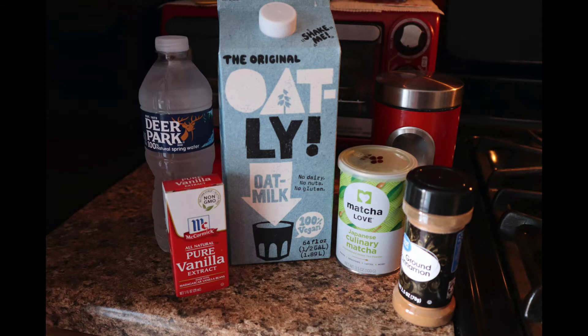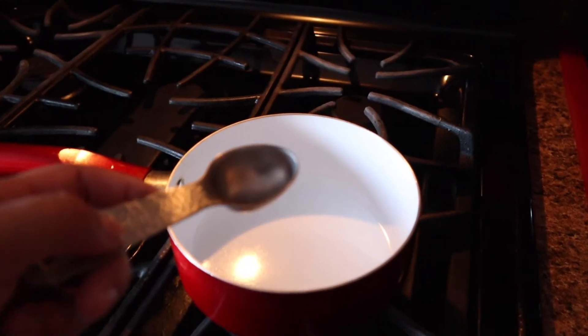Hey guys and welcome to my channel, my name is Samari and today I'm gonna be showing you how I make my iced matcha latte. Here we have all the ingredients we're gonna need for our iced matcha latte.